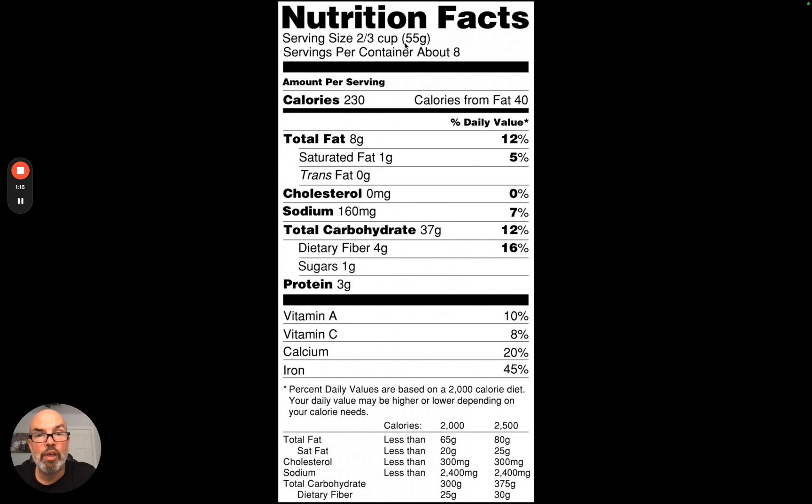If you're looking to be very accurate, grams are the most accurate measurement. If you measure out two-thirds cup and then weigh it, it's rarely going to match exactly. So the most accurate way to hit your calories is to actually weigh in grams. Every label is going to have grams listed, so you just weigh it out.